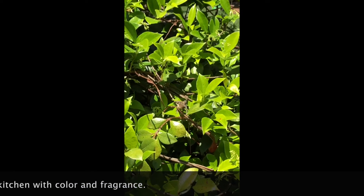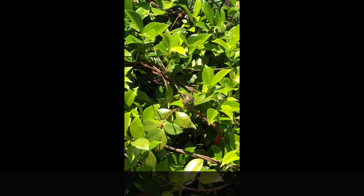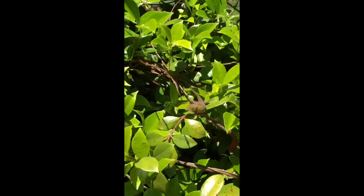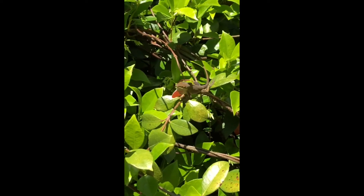I wanted to zoom in here on my confederate jasmine. See if you can see my little friend I call Lizzie, who loves to live in our yard.